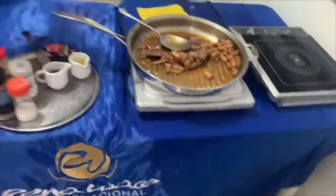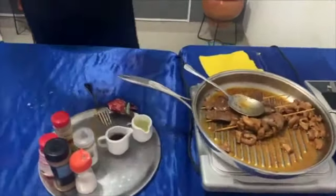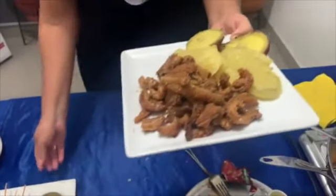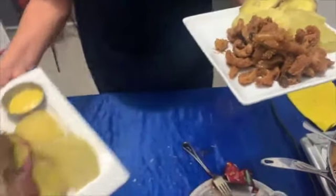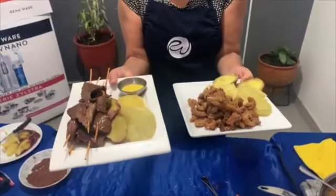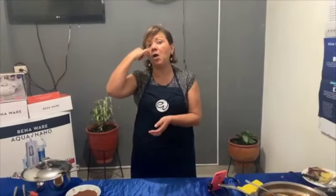Voy a servir la pancita. Acá tienen las pancitas y acá tienen los anticuchos. Miren lo rápido que lo hemos preparado. La próxima semana voy a preparar algo delicioso para ustedes y se los voy a hacer llegar antes para que se preparen. Bueno, conmigo será hasta el próximo lunes. Nos vemos.